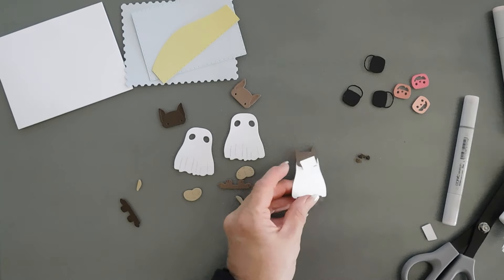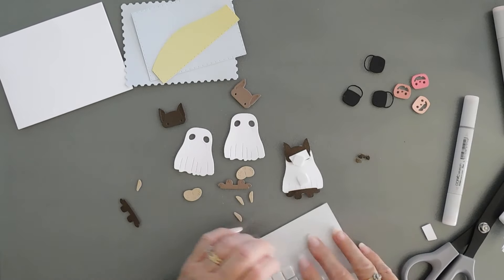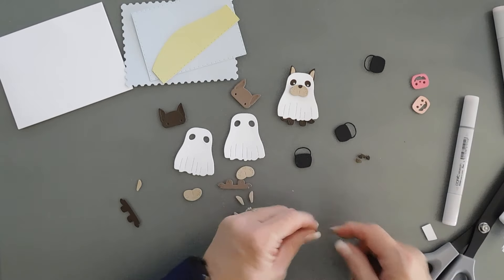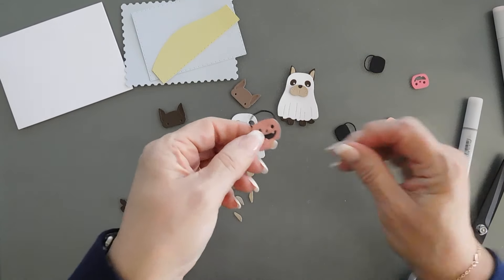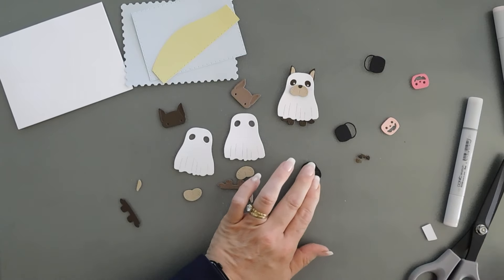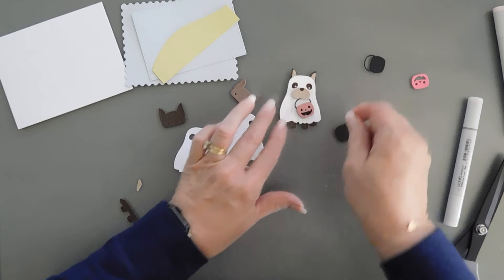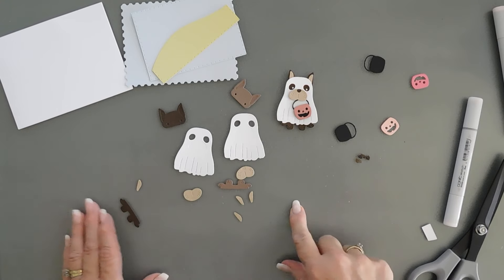I'm going to put a large foam square behind here — maybe a couple of them right down the middle — because we are probably going to overlap them. To create the pumpkin holder, you just add a little glue to the top piece, glue it to the black piece, and you're done. I'm going to add a foam square behind it too. The doggy will be carrying it at a little bit of an angle. One down — I want to finish the rest up and I will be right back.